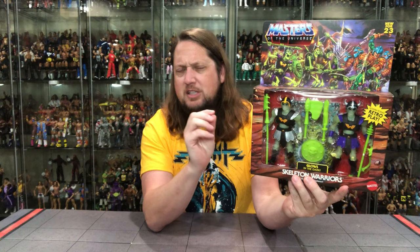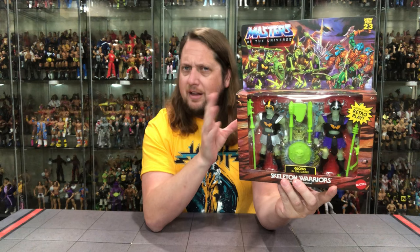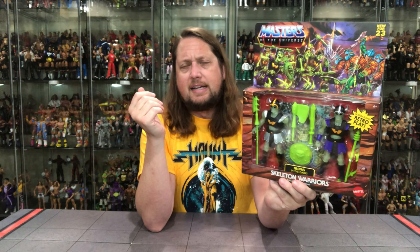You got two Skeleton Warriors — a little bit smaller characters, so two does work here. And of course, these do glow in the dark. We'll compare them to some other glow-in-the-dark figures from the Origins and surrounding lines later in this video. You've got a lot of weapons. Two similar figures but a little bit different. On the side it does say Skeleton Warriors. And skeletons are all the rage right now — Boss Fight has a bunch of skeleton figures, and there was that old Skeleton Warriors cartoon back in the day with a toy line as well.